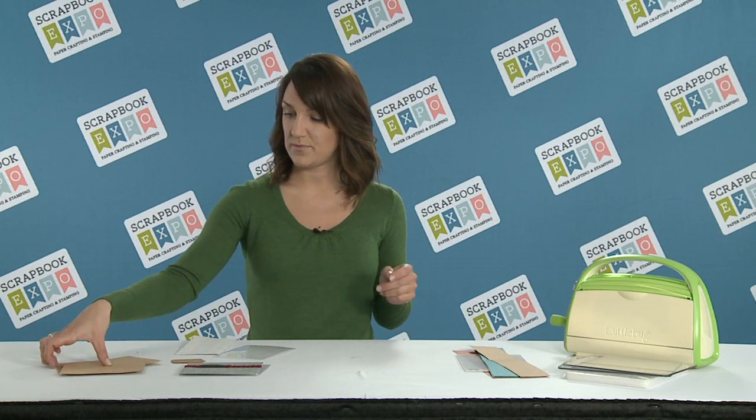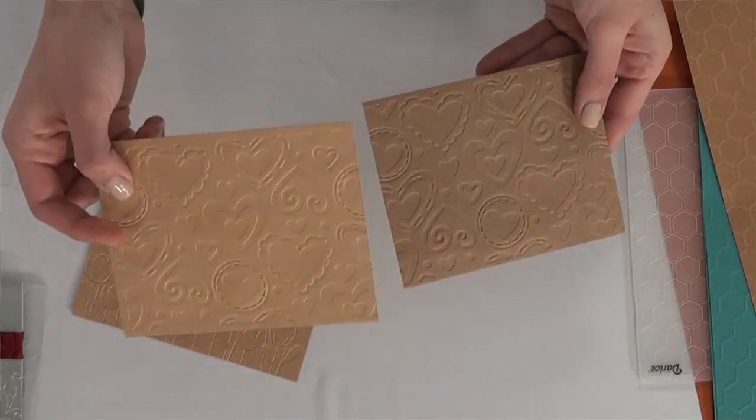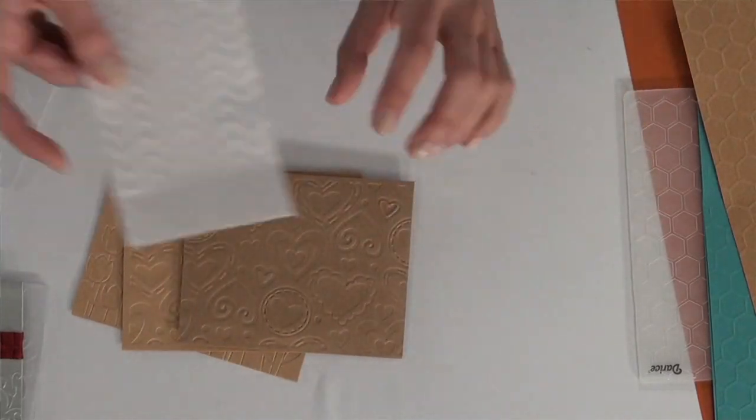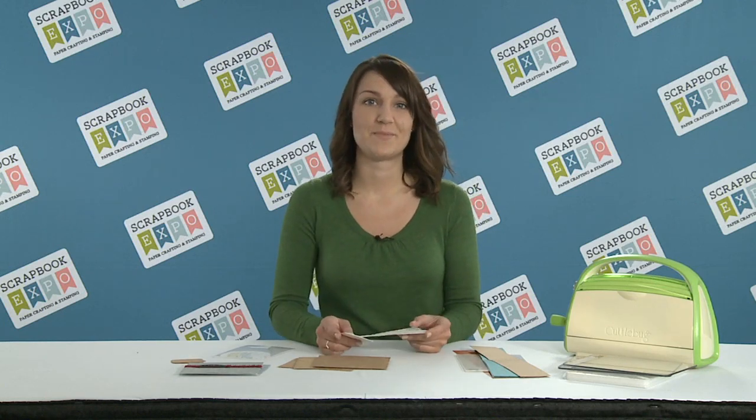You can also emboss things besides cards, like envelopes, treat bags, and napkins. And that's the tip of the day brought to you by Scrapbook Expo.